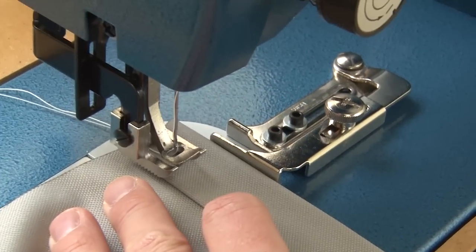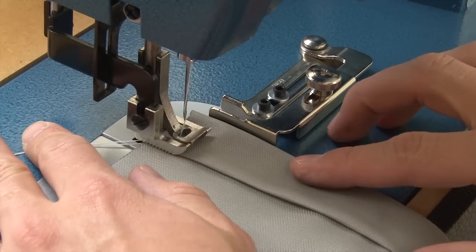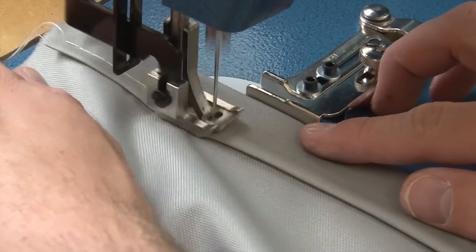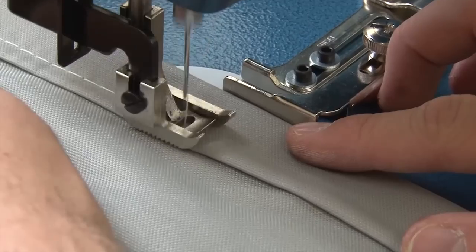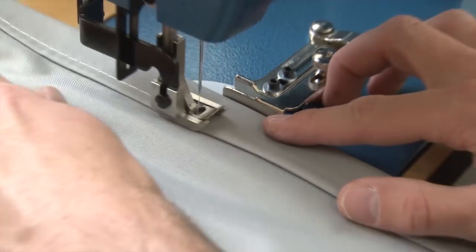It's now easy to feed the material. As long as you keep the material up against the fence, you come out with a perfectly straight stitch that is exactly the same distance from the edge of the fabric. If you're diligent in doing this, your stitch will be uniform and straight the entire distance.